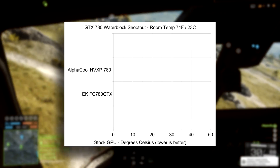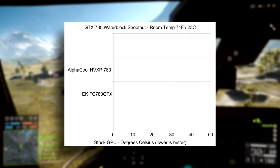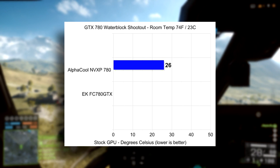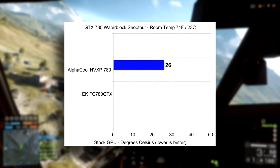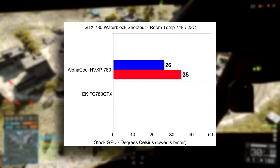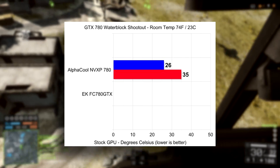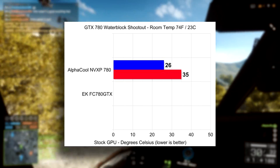First up we have the AlphaCool NV XP 780, and idle temperatures on this were pretty good — they idled at 26 degrees Celsius, which is nearly ambient temperature as you can see on the graph. When it comes to load temperatures, it capped out at 35 degrees Celsius with all stock settings. We're testing this first at stock settings and then we'll bump it up to max overclock to compare.